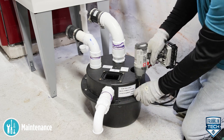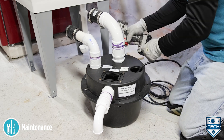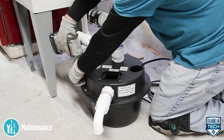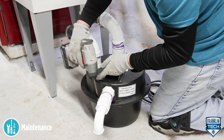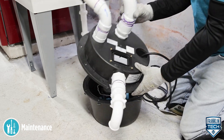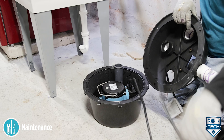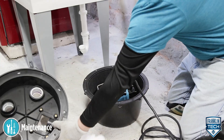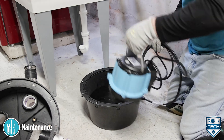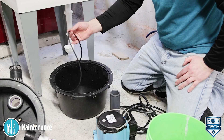To clean the basin, remove the screws from the cover. Loosen the cords to allow slack and remove the cover. Remove the pump and pump alignment plate. Remove the O-ring.